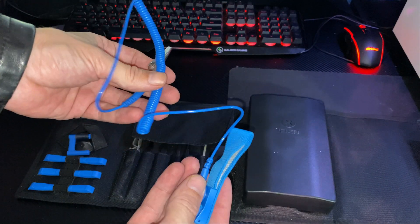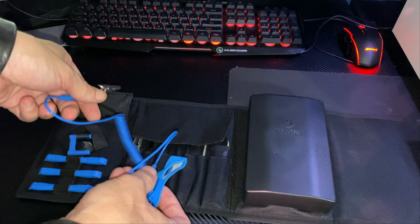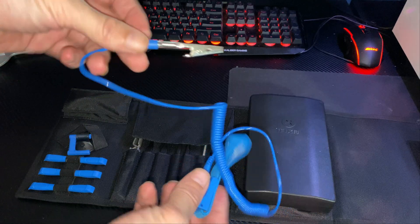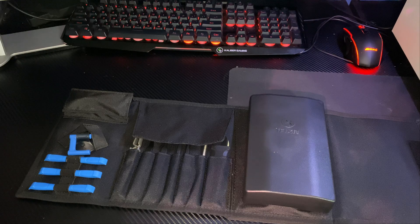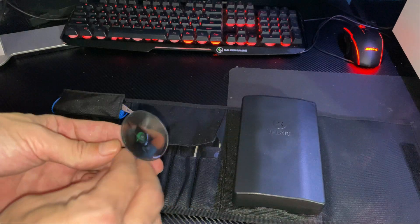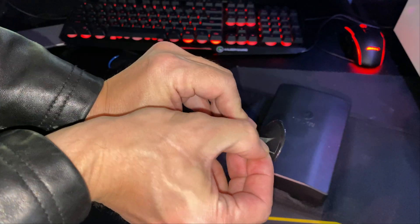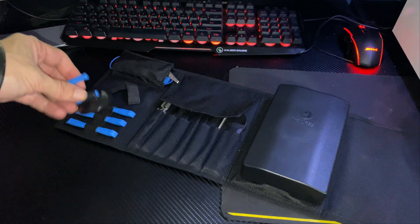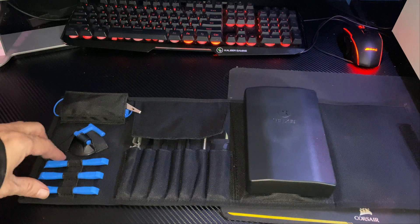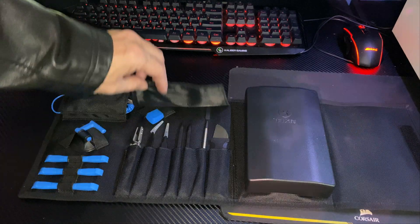You can also buy these ESD bracelets separately at Best Buy — iFixit brand, about five dollars. Next up is a suction cup that moves to different angles, with a release tab that lets air in so it pops right off. It has its own cool little slot in the kit. Then you have three tools with individual sleevings — those need no introduction.